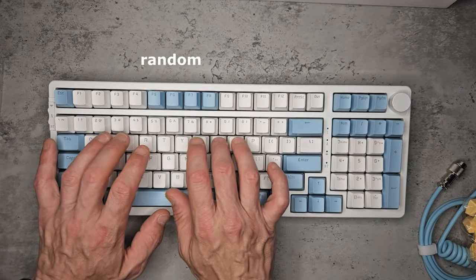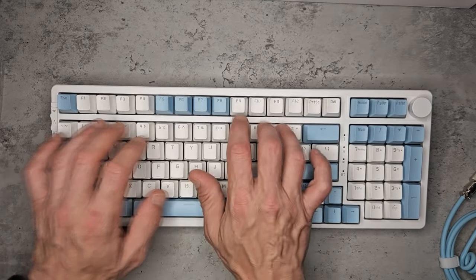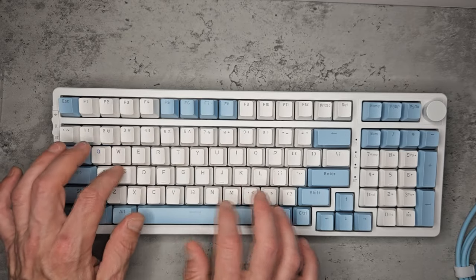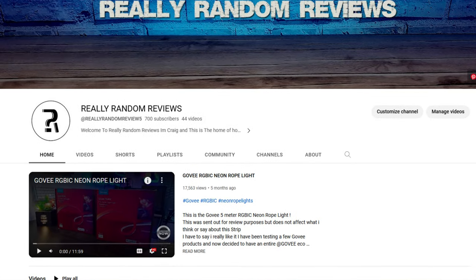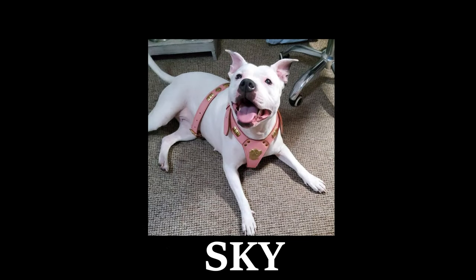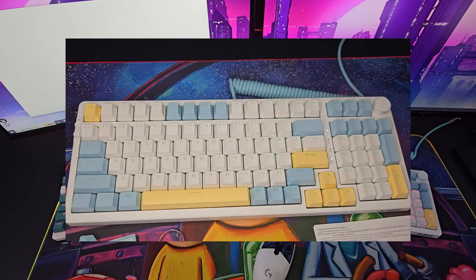Here's a quick demonstration of the typing — very satisfying to type with. Another huge reason I really like this keyboard is because it's very similar to the one I'm currently using: same size, same key layout, and I'm even using the same cable in grey.